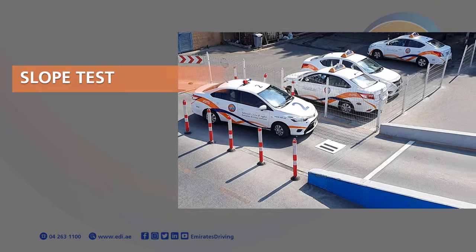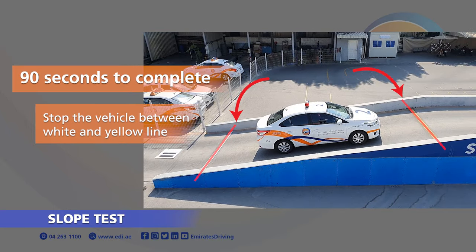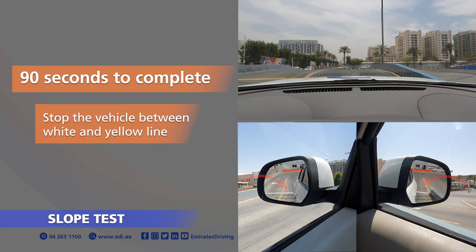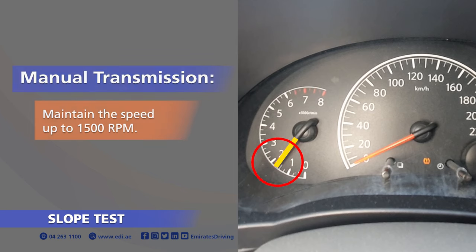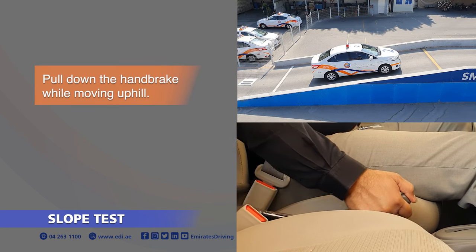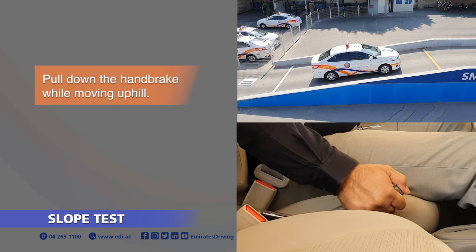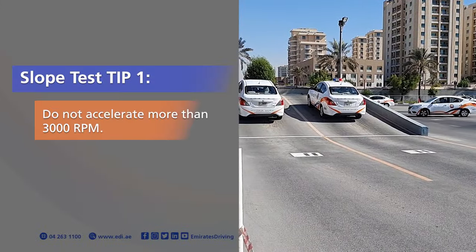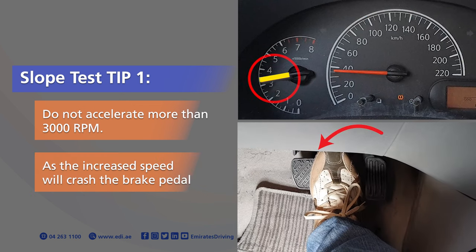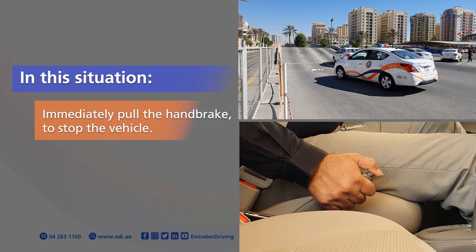RTA Parking Test 5: Slope Test. You have 90 seconds to complete the slope test. Stop the vehicle between the yellow and white line and pull the handbrake immediately. For manual transmission, ensure to balance the clutch and accelerator. Maintain the speed up to 1,500 RPM. Pull down the handbrake while moving uphill. For automatic transmission, accelerate up to 1,500 RPM and pull down the handbrake while moving uphill. Control the speed when driving downhill. Slope Test Tip 1: Do not accelerate more than 3,000 RPM as the increased speed will crash the brake pedal and the vehicle will stop and start rolling backwards. In this situation, immediately pull the handbrake to stop the vehicle.